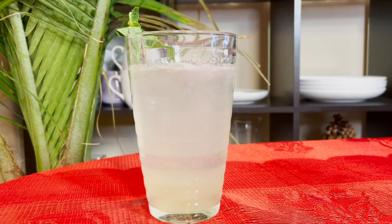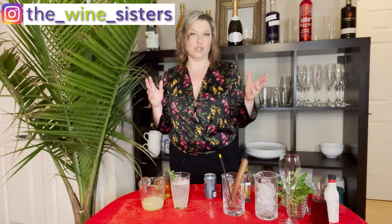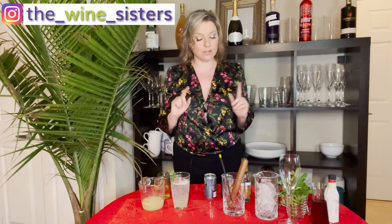If you do want to make it alcoholic, can't blame you if you do — throw in an ounce of gin or even a vodka if people are not huge gin fans, or even mix up the soda with a little bit of Prosecco. The world's your oyster. Super dead easy.